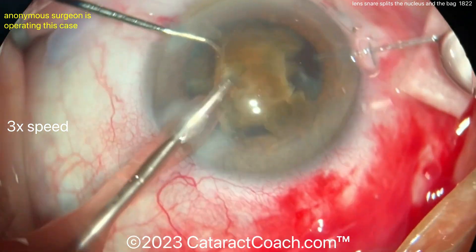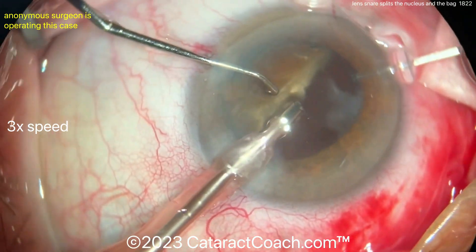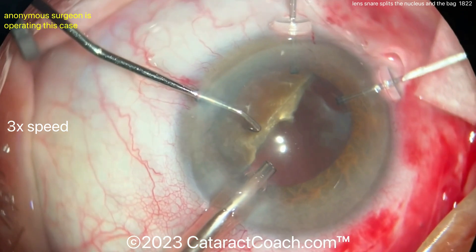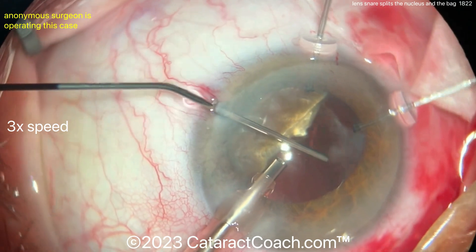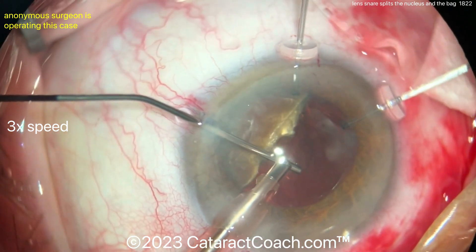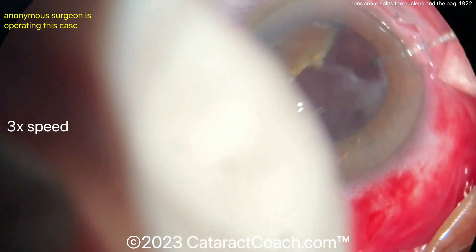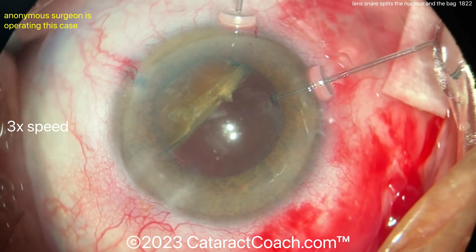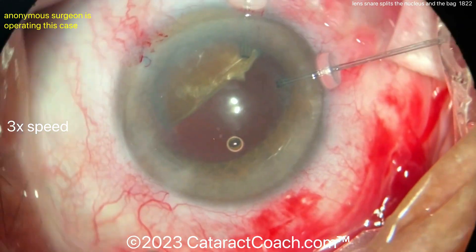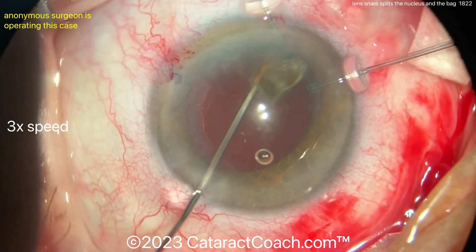There's still a remaining piece in the bag. Remember where the break of the capsule was — it was on the right side of the screen, away from the incision. So in the subincisional space, there should be some reasonable support. More viscoelastic going in. There's no posterior capsule. Look how beautiful that red reflex is — that's because there's just no support. More viscoelastic, but remember, too much viscoelastic can actually spread and break your posterior capsule even more. Bring this piece up.